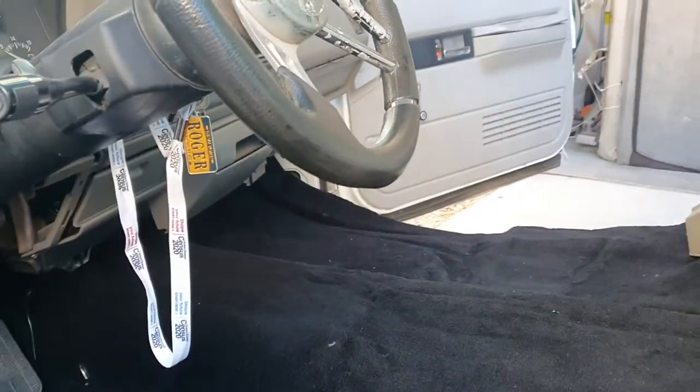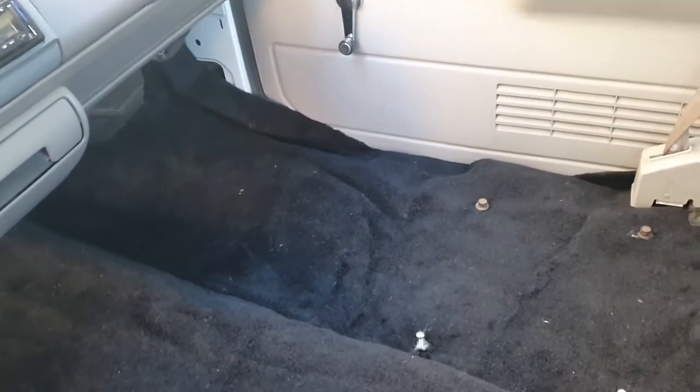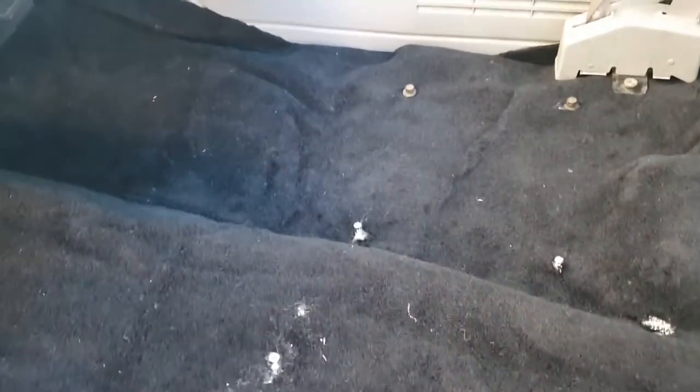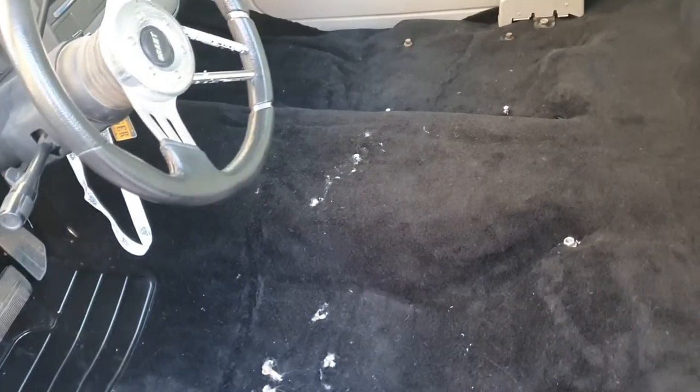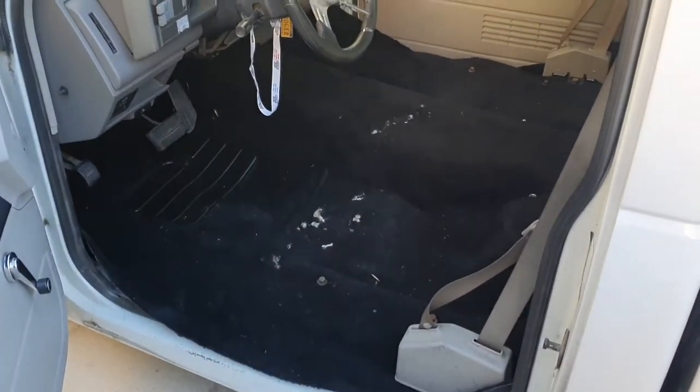Poked everything through — screws, bolts, seat belts. Honestly, I don't like it. Hello wrinkles. I'm not blaming LMC — I think it's my fault. Maybe I didn't tuck the padding and insulation enough. Nothing is lying flat. I still have to cut out everything on the sides. Hopefully it'll settle — I'm not replacing it. Going to vacuum everything out, get all the trimmings, clean it up, throw the seats in, and see how it comes out. Hopefully the wrinkles come out.